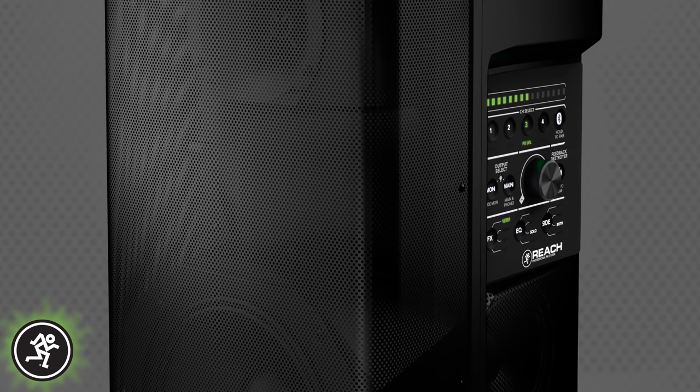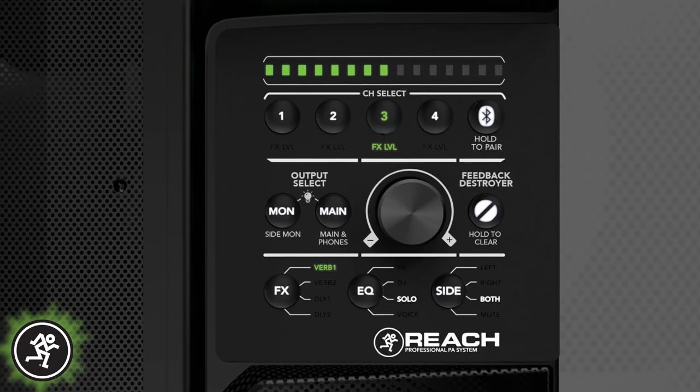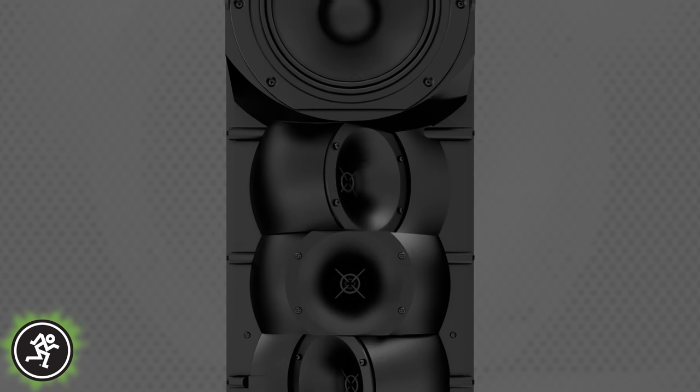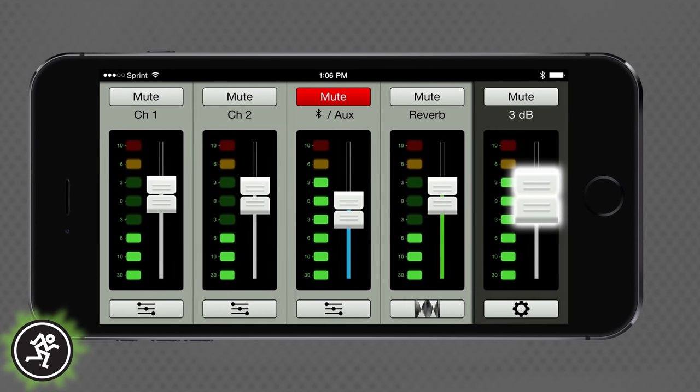Reach delivers the perfect mix of features with everything needed to provide room-filling, high-fidelity sound reinforcement for you and your audience. Fully loaded with innovative loudspeaker design, Reach also comes with many first-to-market technologies you just won't find on any other product, like its Arc Array technology, EarShot personal monitoring system, and wireless streaming and control.